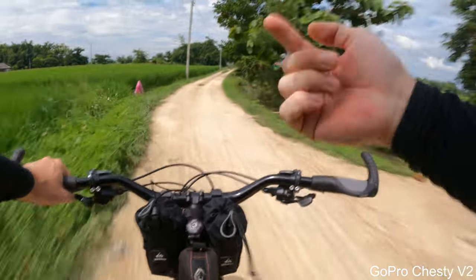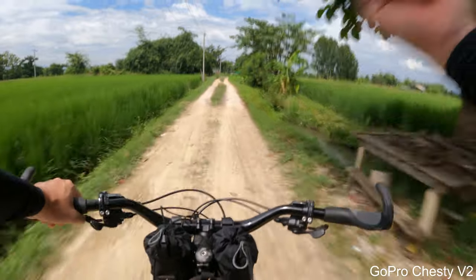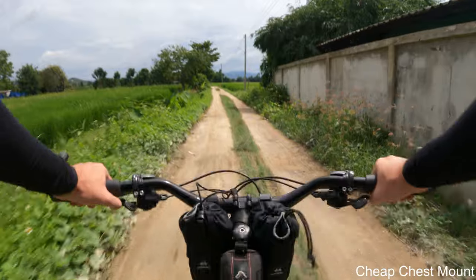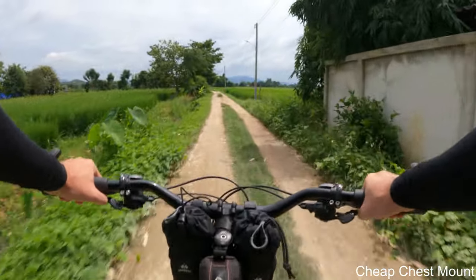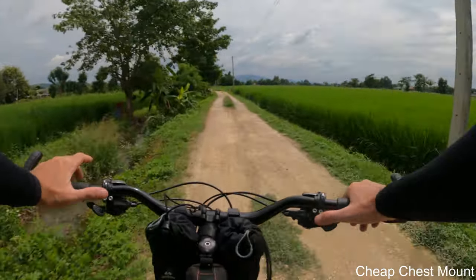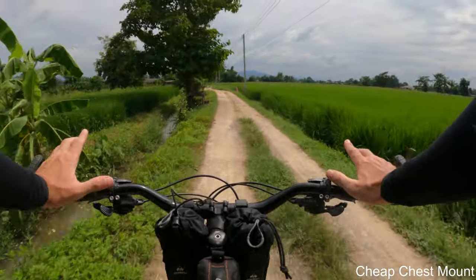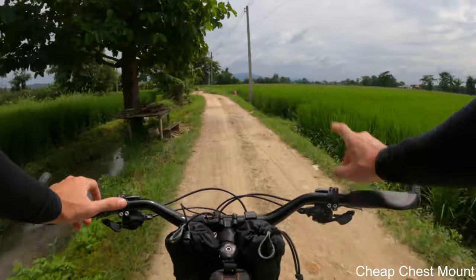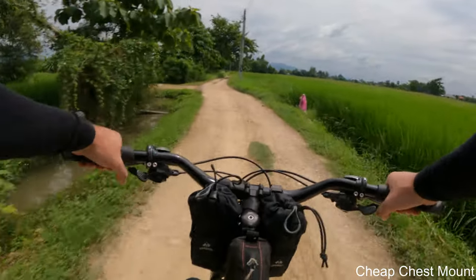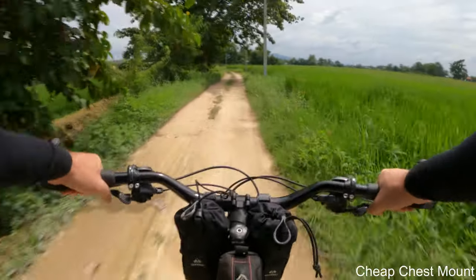This mount definitely feels really stable. Now switching to the cheap chest mount from AliExpress — same settings as before with the GoPro Hero 9 Black. By the way, if you're interested in cycling content, I'll leave a link to my cycling channel up here or in the description. Let's start riding fast: three, two, one, go!